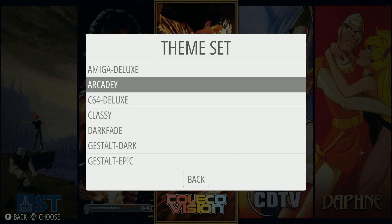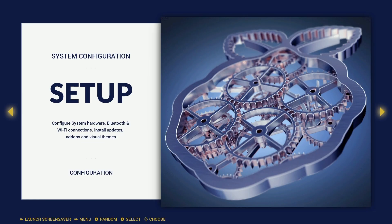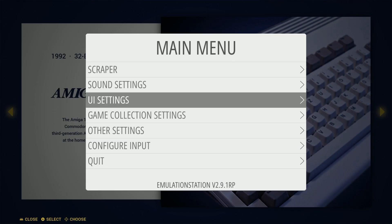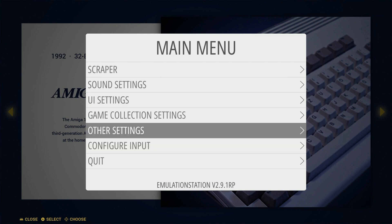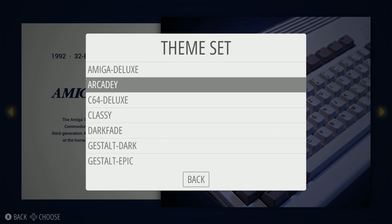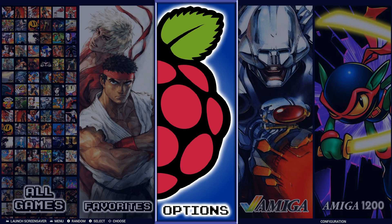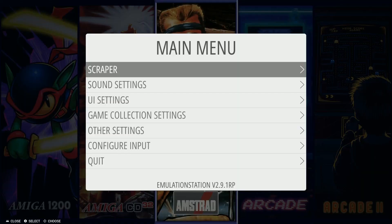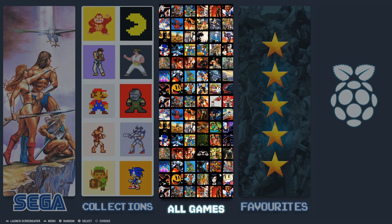There are a few more themes to check out. 'Classy,' for example, is a totally different theme with large buttons, and when you go into a console you can see the difference — but again, really lag-free and user-friendly. A lot of these are iterations of the Gestalt theme; for example, there's an 'Arcade' variant that's more blue instead of gold with slightly different rooms. Let's go ahead and get into the game list.